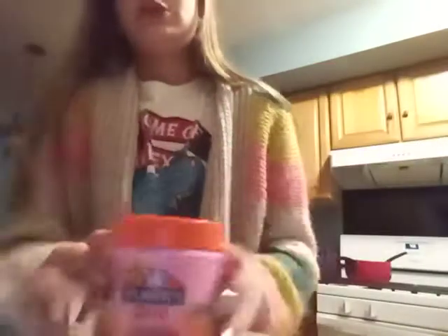This is an eight ounce container. Most slime people would say this is a six ounce, but in the packaging it says eight ounces, which is 236.5 milliliters. So let's get in.